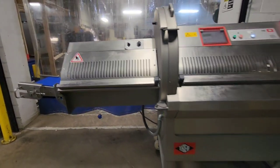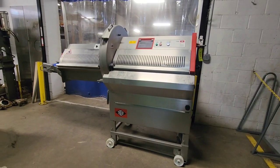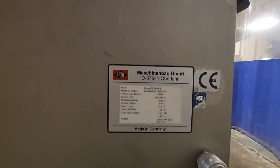Once again this is M&M item number 8505 from M&M Equipment. This is a Treif CE 700 EB Slicer from 2009.